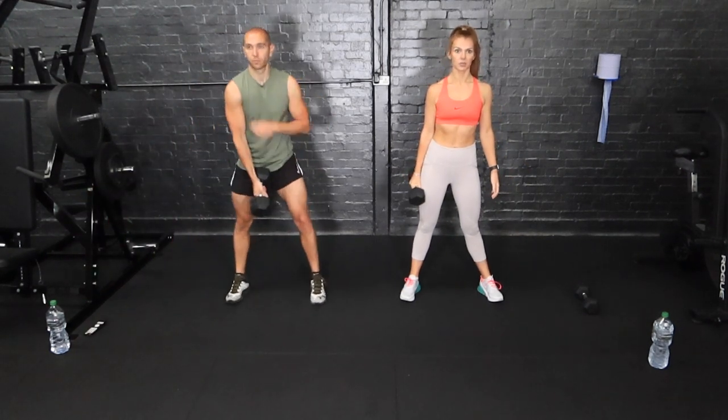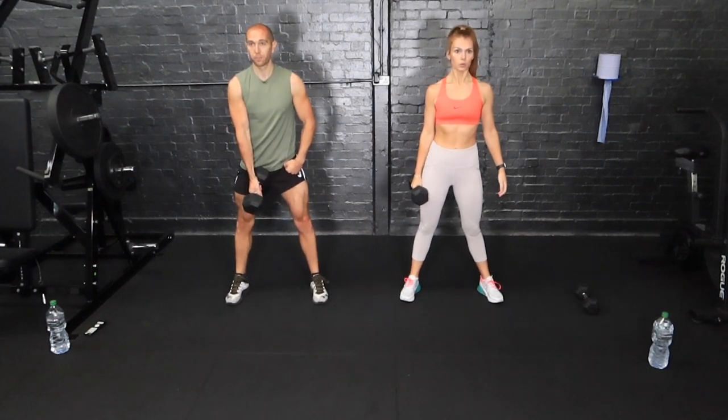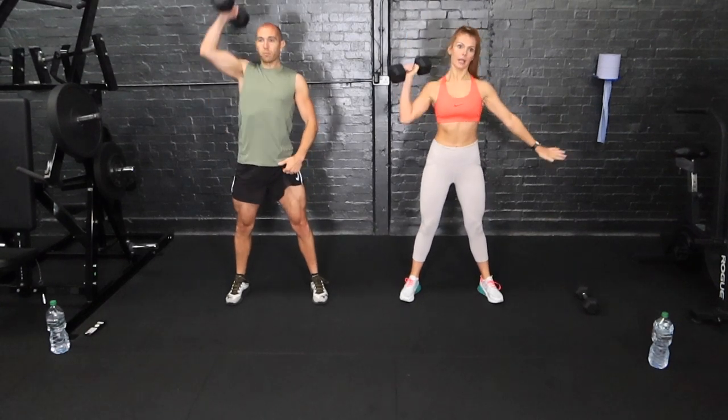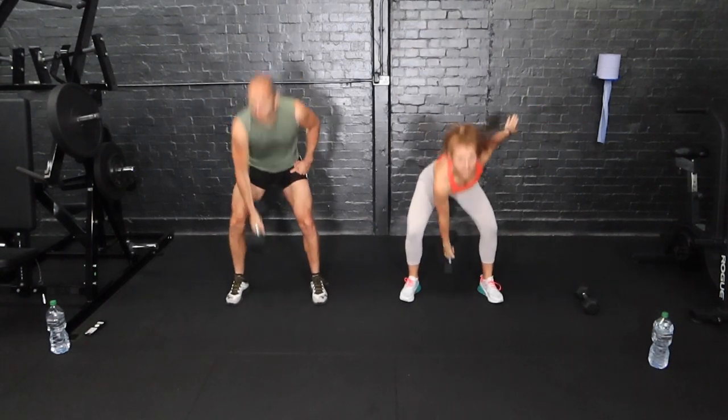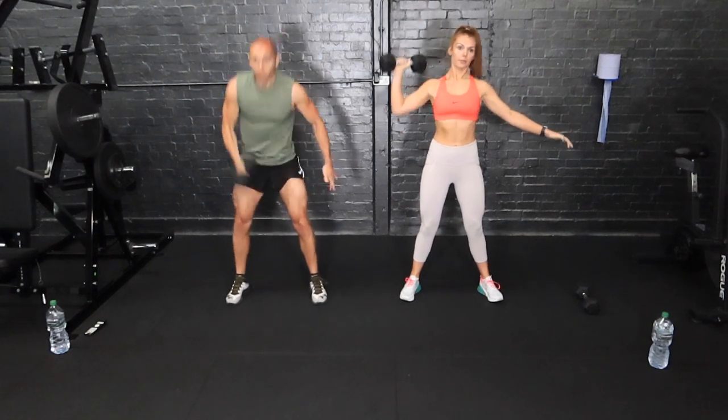50 seconds of work, 10 seconds rest. We're going in five seconds, staying on this side. Touch the floor, up, and a press. We just snatch in one movement, coming down to the shoulder and then pressing above the head.